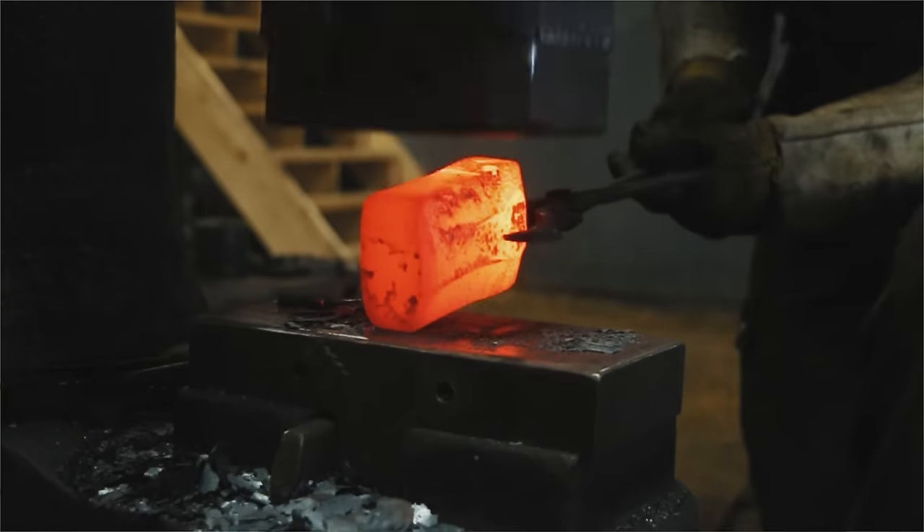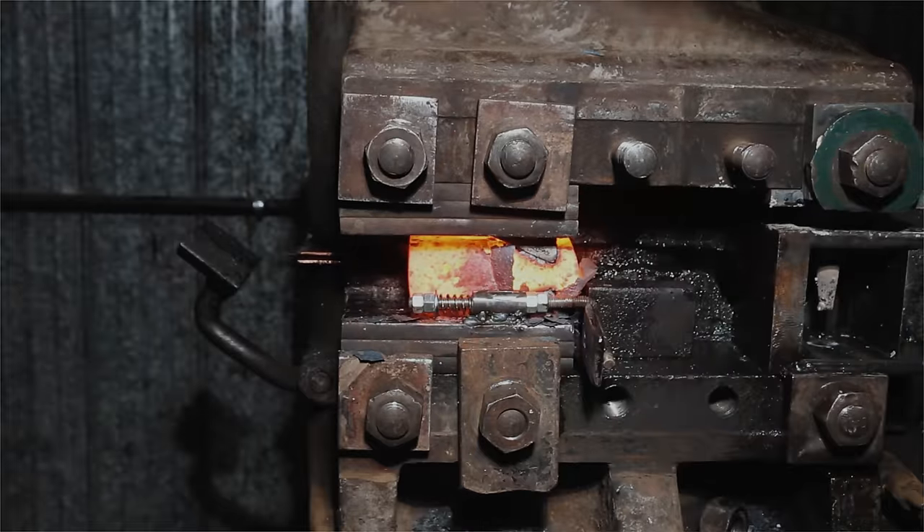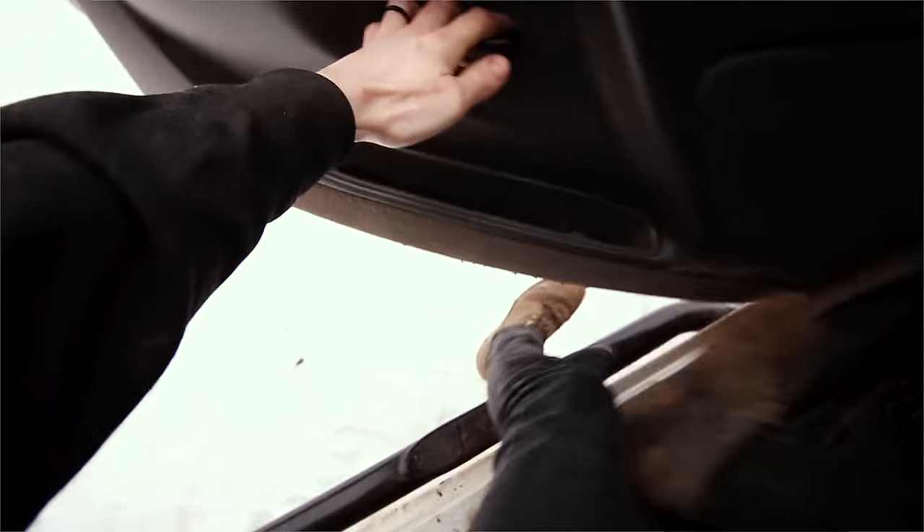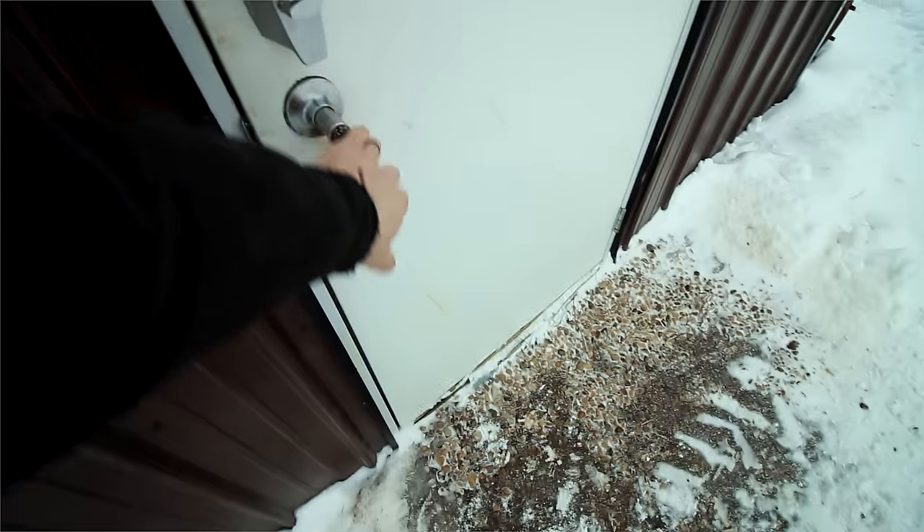Today we're going to be taking the last of the 1912 train rail and turning it into cross-peen hammers. But the story doesn't start in my shop — it actually starts at Ethan Hardy's shop.